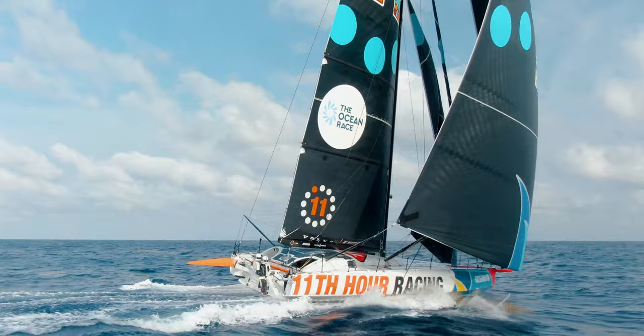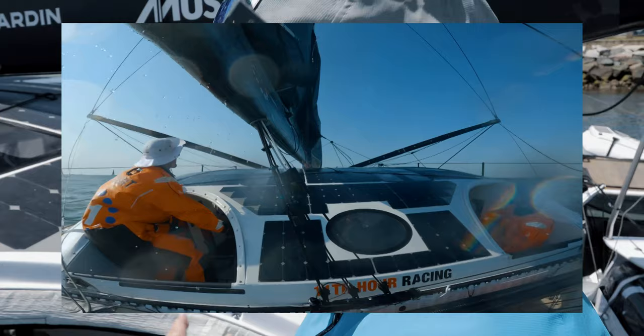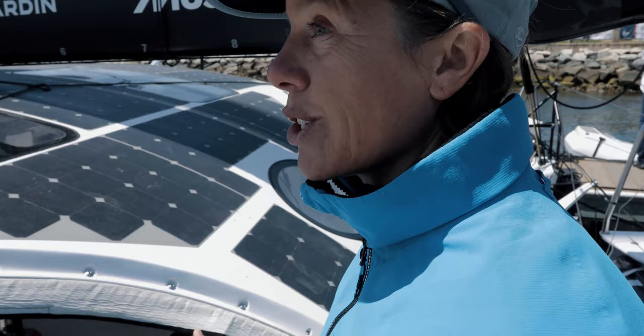The tiller and the rudder are over here, so you can actually bring the tiller extension and sit over here and drive the boat. It's not common compared to other boats, but it's the only safe way we can look outside and actually drive the boat.